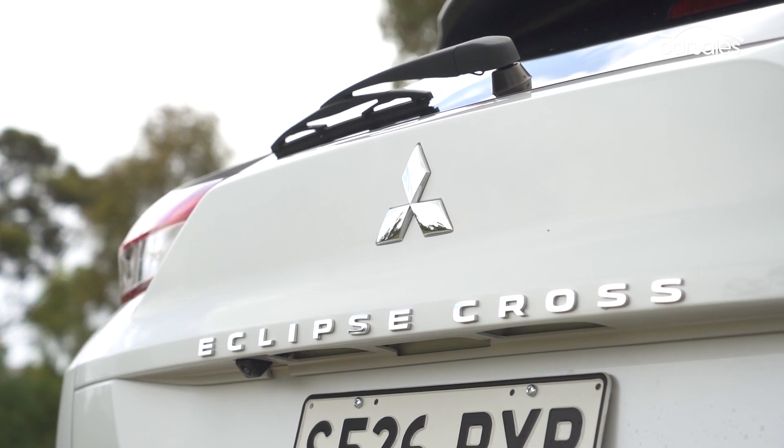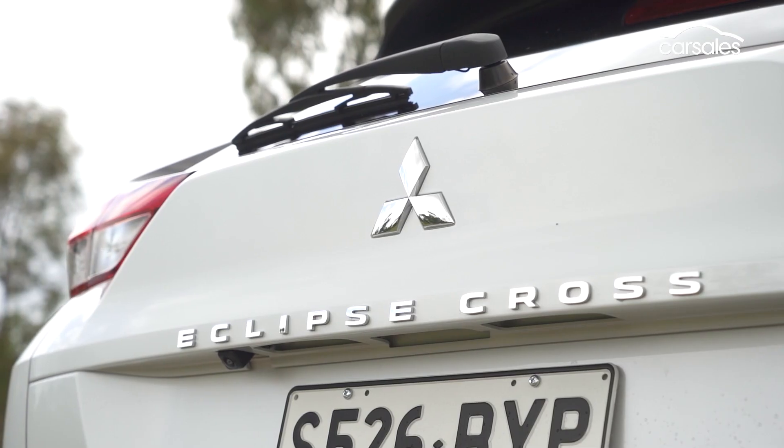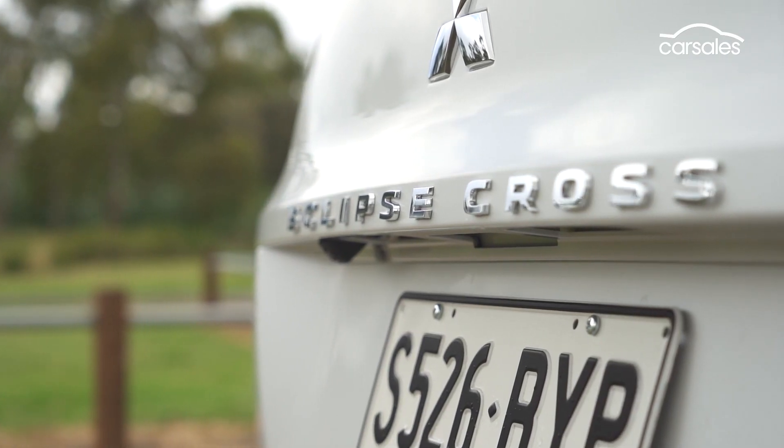The Mitsubishi Eclipse Cross is a good little machine. It's not going to win any awards, but it represents good value for money. Apart from its dated cabin, there isn't too much to complain about. There's a dizzying array of SUVs available today, and while this Japanese model doesn't do anything particularly special, the sleek exterior design and class-leading warranty get the thumbs up.